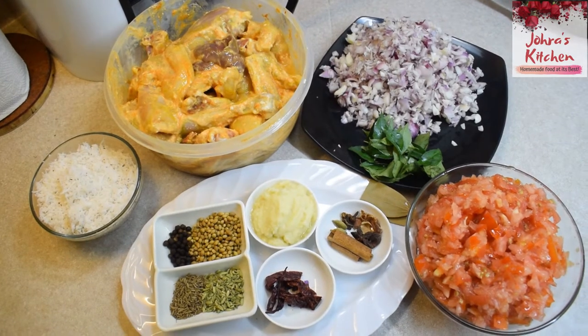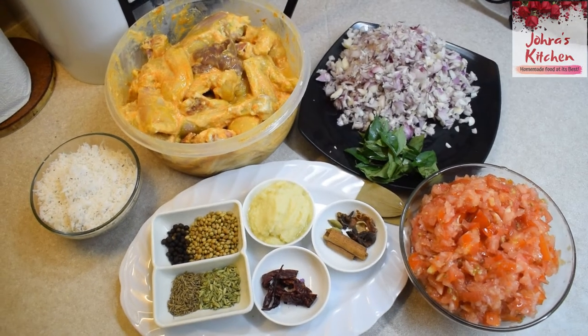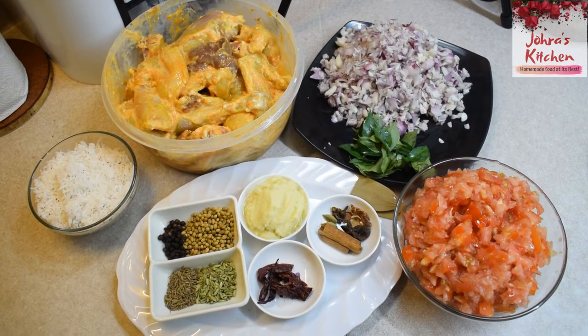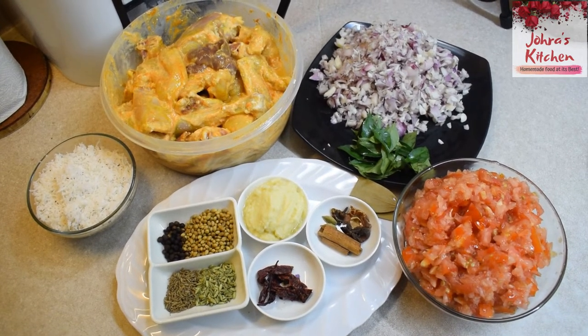Hello friends, welcome to Johara's kitchen. Today I have a non-veg gravy recipe. The recipe is called Chettinad Chicken.